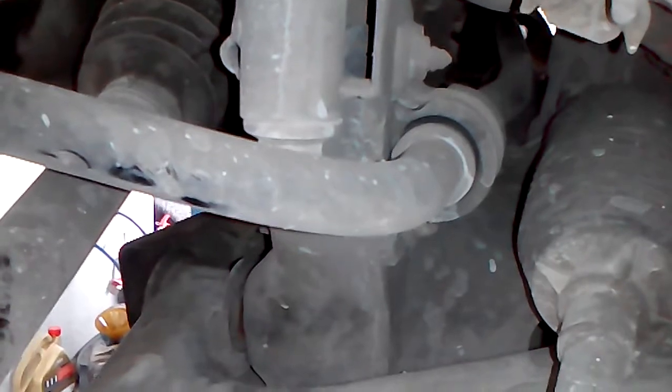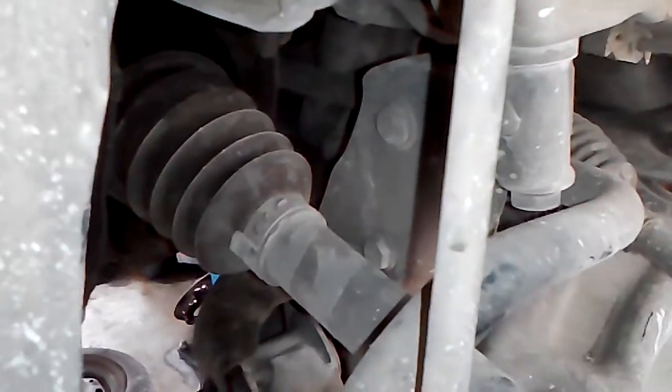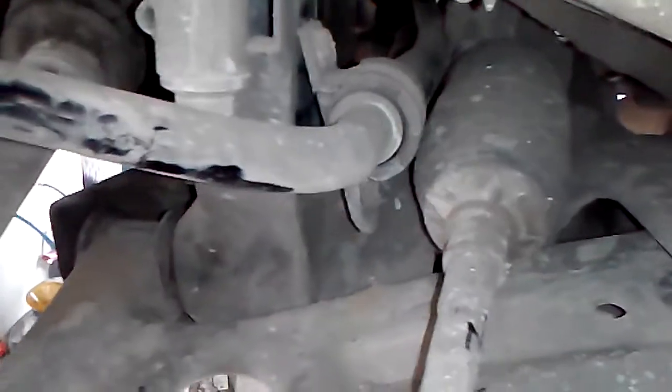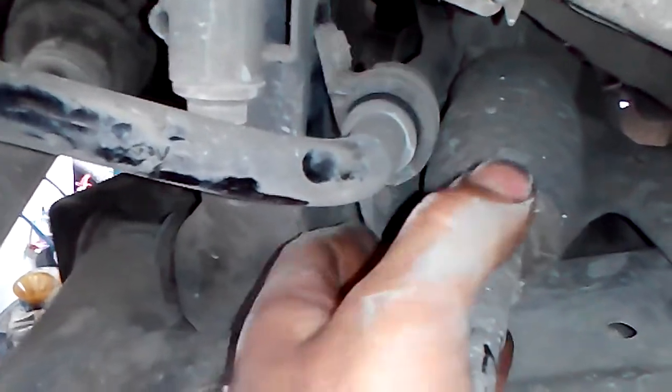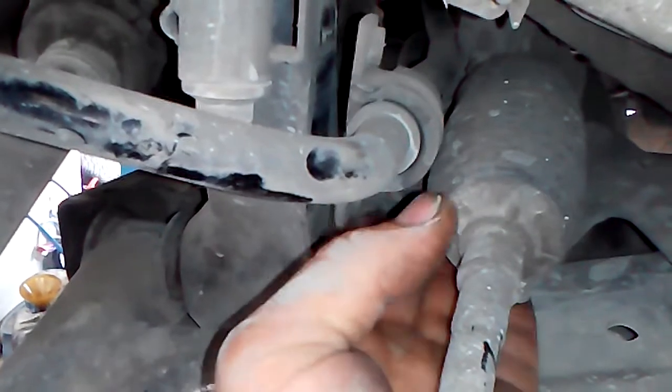To remove the mounting there are two bolts — use a 13mm wrench, this one and this one. I have removed the bolts and now we can see the mounting is loosened, so now I just have to remove it from the axle.